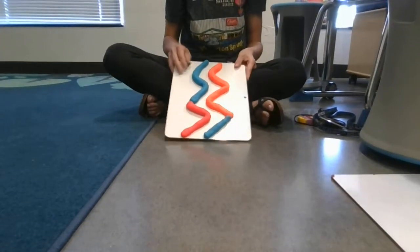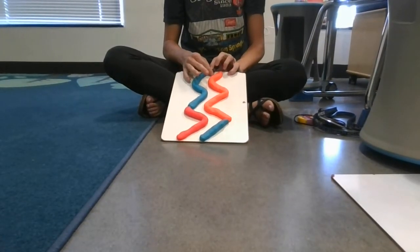Set up the board at about the exact same incline over on the concrete side, and hold your marble ready to release.